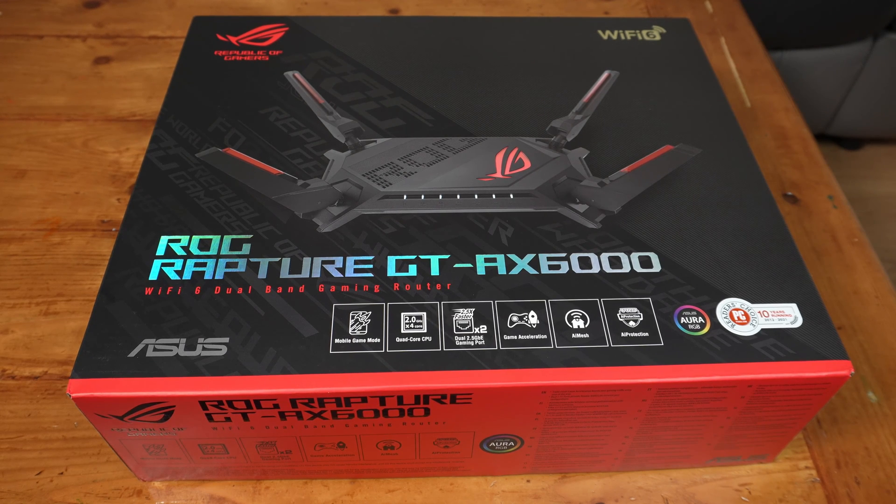Today we are looking at the ASUS GT-AX6000 Wi-Fi 6 gaming router. I'm in the UK, we call it 'router', you probably call it 'router'.